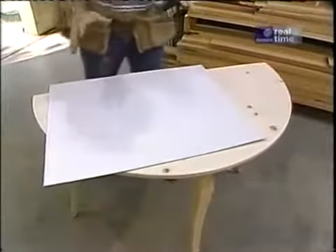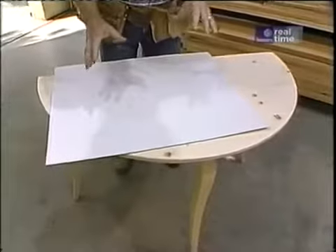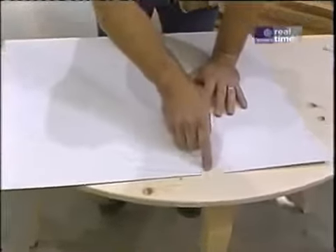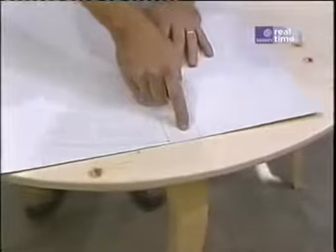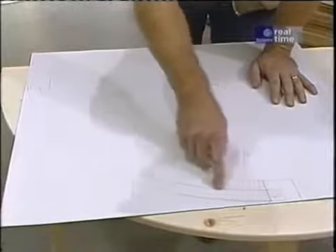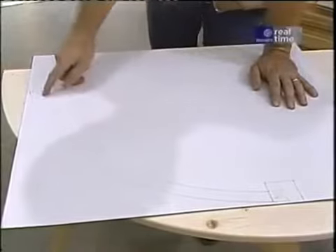The first thing I did when I started this project was make a full-scale pattern from which I could lay things out throughout the project. If you could look through this pattern through the table top, the top of the leg would be right here — the center leg. Over here is one of the end legs, and these two lines represent the inside and outside of the rail. Working from a center line, I was able to determine the various radii that I needed — one is this inside curve, which I needed to make a template to bend those rails.